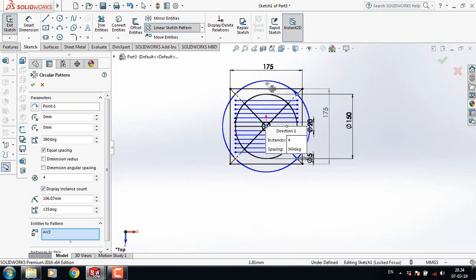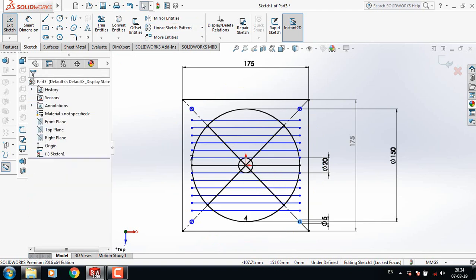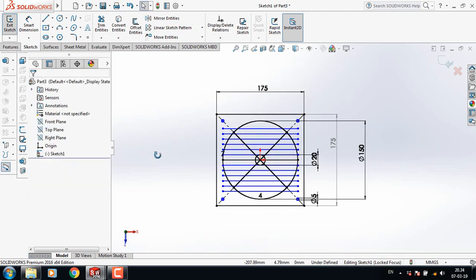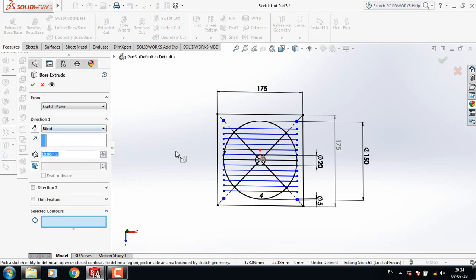Now from here select circle sketch pattern. In parameters, select this center and in instances to pattern select this circle. Now go to features and select extruded boss or base. Select this one.